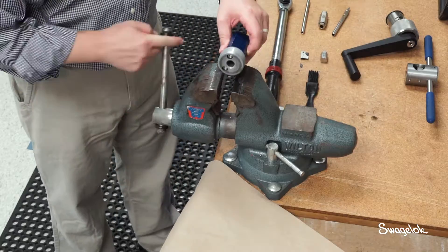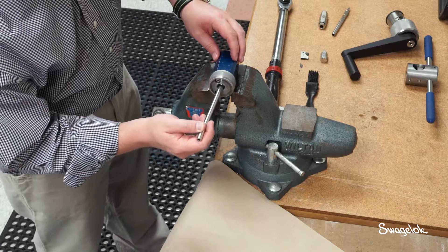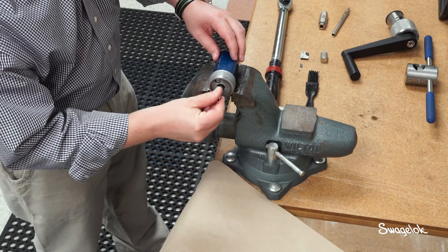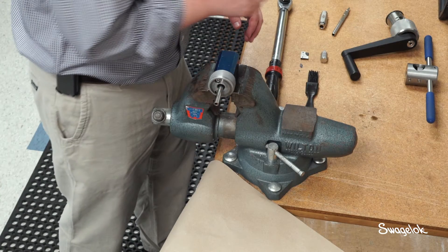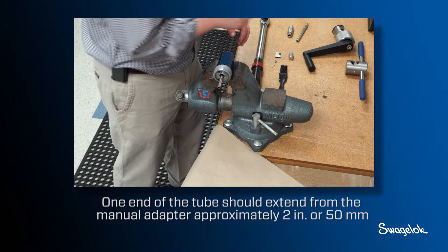Attach the manual adapter to the bench vise. Insert the tube into the vise — the tube should slide freely. If it does not, loosen the bench vise slightly. One end of the tube should extend from the manual adapter approximately 2 inches or 50 millimeters.